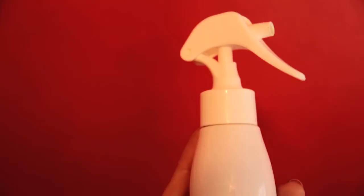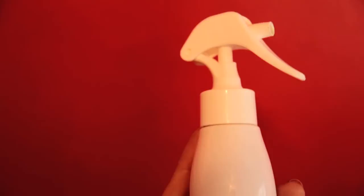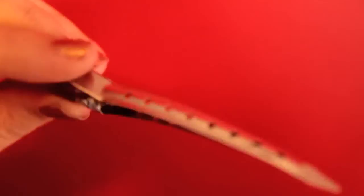Hi, I'm Isabelle. Let's get started. You're going to need a medium hold hairspray — I'm using L'Oreal Infinium Force 3. You'll also need a thermal fixing spray — I'm using L'Oreal Tecni Art. You'll need plenty of duckbill clips; just make sure they don't have teeth. You want to gently hold the hair in place, not dent it.